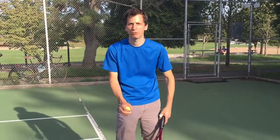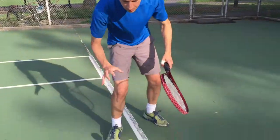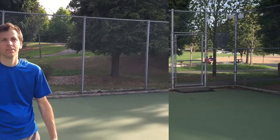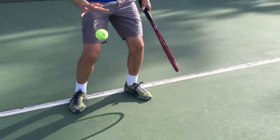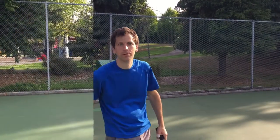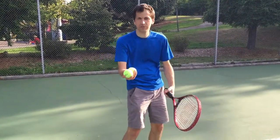This one is real simple — just one bounce. Another option, a little more complicated: two bounces, and then you would serve. Another one you can do is just use more than one ball.